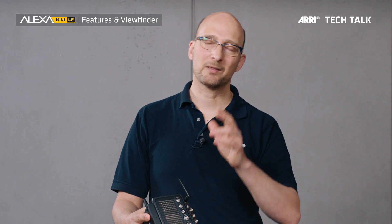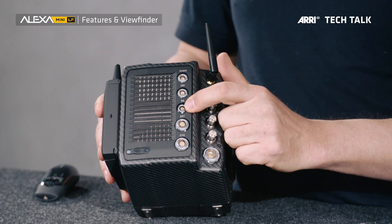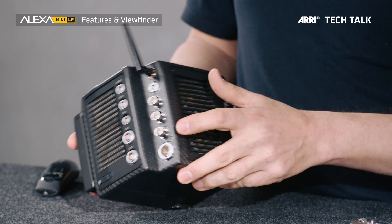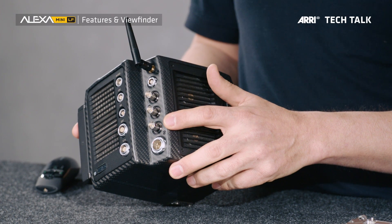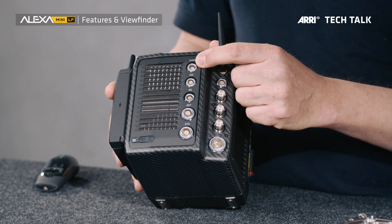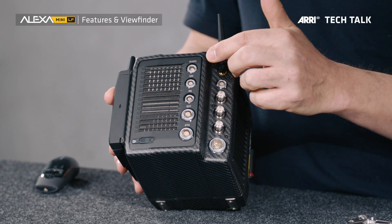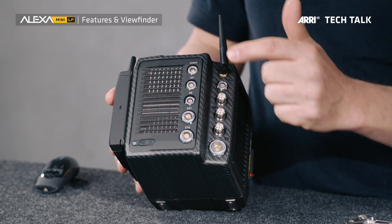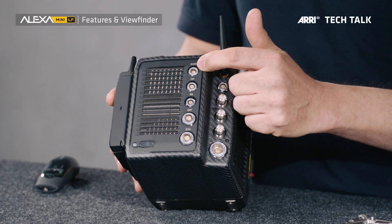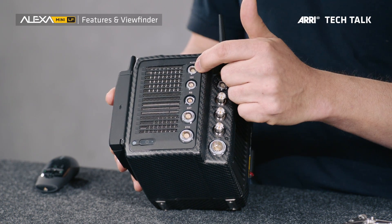We have listened to a lot of feedback on the ALEXA Mini and made a number of improvements. On the back, there is a regulated 12V accessory power output and a regulated 24V accessory output. There is also a new sync input that takes blackburst or tri-level sync to sync this camera to other cameras. The 6-pin audio connector is also new — it used to be a 5-pin connector on the Mini. This means you can't confuse it with the timecode connector anymore, since timecode remains 5-pin. The extra pin also allows us to output 12V so we can power preamplifiers or wireless audio receivers directly with one cable from this connector.